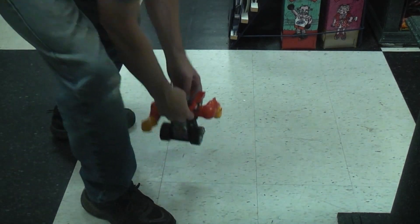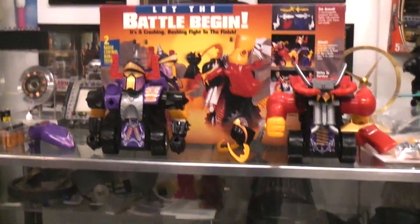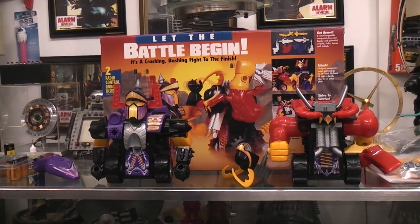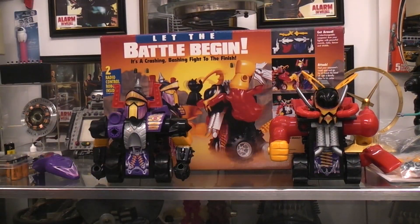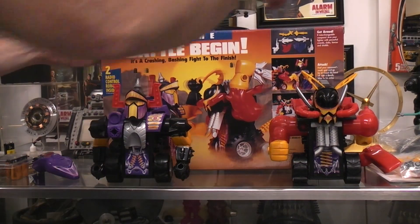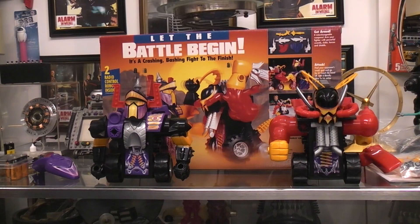Let's move back up to our display area. I'm spinning you like a top. There we are, with the head off. If I put the head on just a little bit, we'll be okay. So there we have it — let the battle begin. Two radio control robots, Power Gladiators, a Milton Bradley game, 1993.